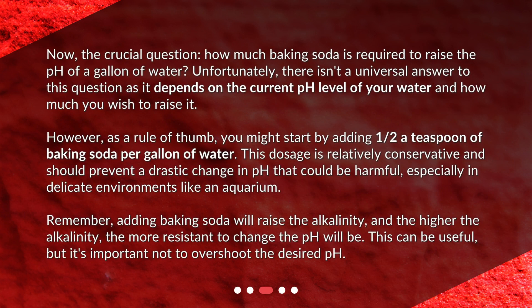How much baking soda do you need? The crucial question: how much baking soda is required to raise the pH of a gallon of water? Unfortunately, there isn't a universal answer, as it depends on the current pH level of your water and how much you wish to raise it. However, as a rule of thumb, you might start by adding one-half teaspoon of baking soda per gallon of water.